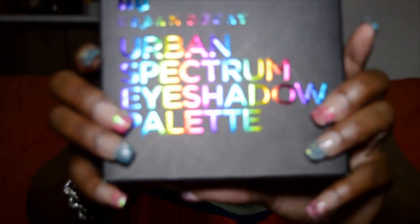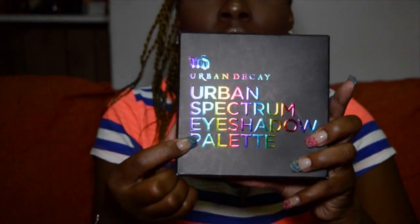Good afternoon everybody and welcome back to my channel. Today I'm bringing you a swatch and a mini review on the new Urban Decay Spectrum eyeshadow palette. It comes with 15 full-sized new eyeshadows. First let's take a look at what we're working with here.